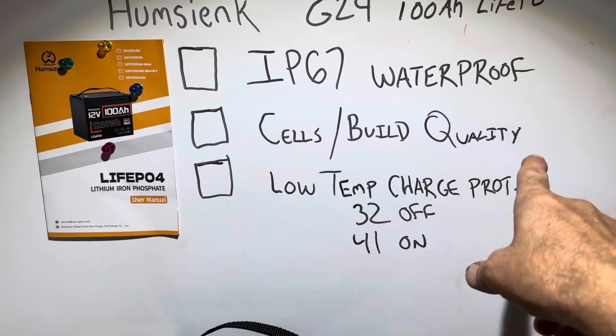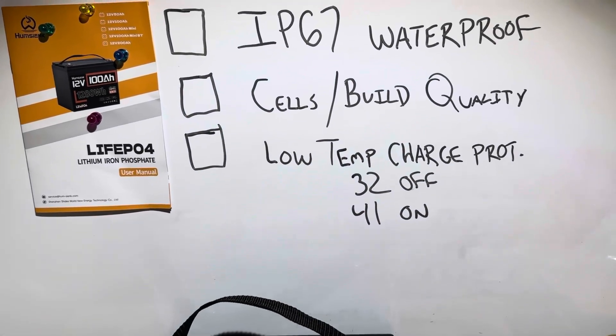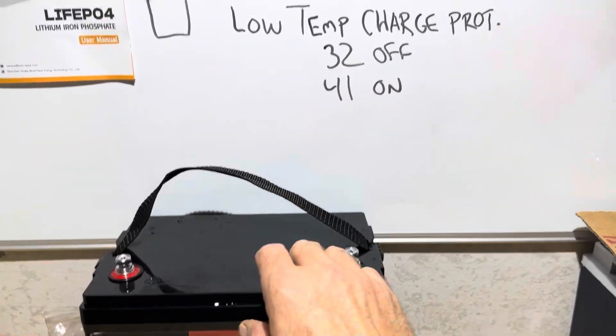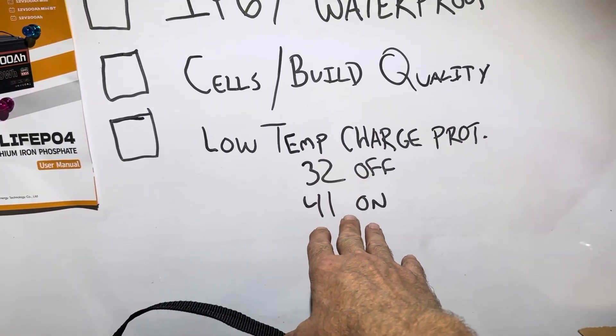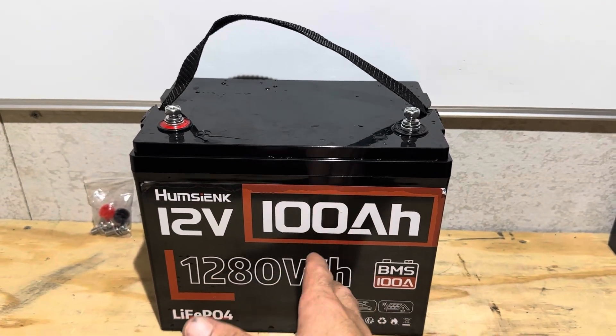I'm doing this to check the IP67 waterproof rating. We're going to check the seals, the build quality, BMS, and the low-temp charge protection cutoff. They're claiming 32°F for when charge protection enables to stop charging, and charging resumes at 41°F. So I'm going to test all this today. This is a Group 24 size format, by the way — in between a Mini and a Group 31.